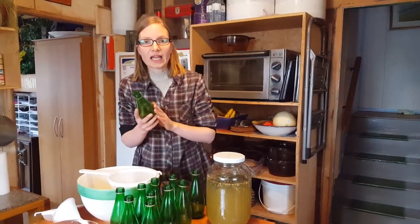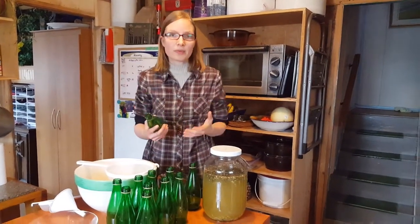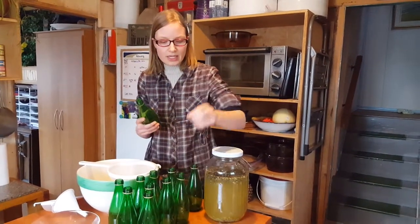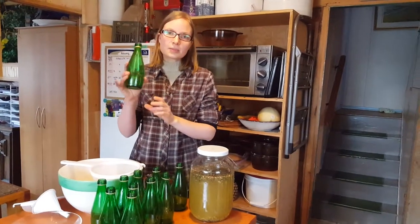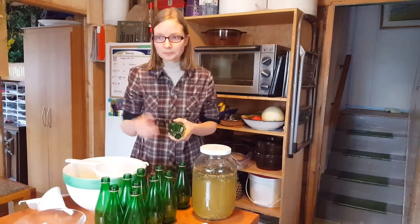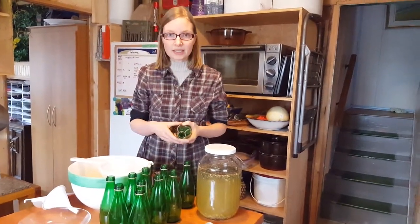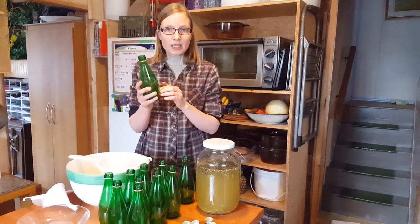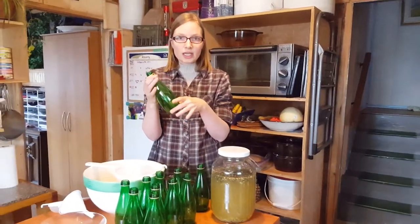First, you are looking for glass. I don't like using canning jars because of the shape and the lid is metal — well, this actually has a plastic piece in the lid. So this is my favorite bottle. I went down to Superstore, walking down the aisle looking for a bottle, not caring what was in it, just looking for the shape. These are Prairie carbonated water bottles and I just took the labels off.